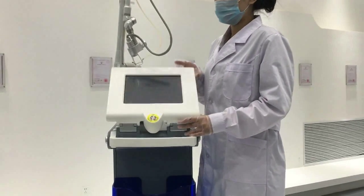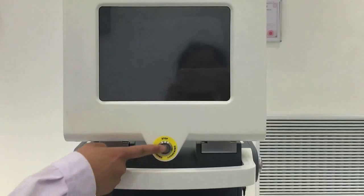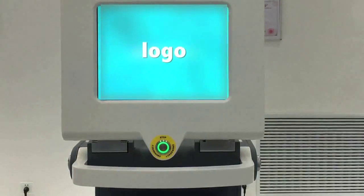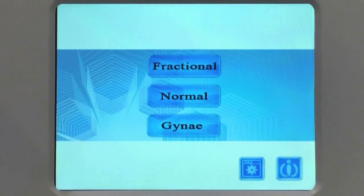Clockwise rotate the screen. Debugging: start the machine by pressing the button. After several seconds the machine turns on. There are three modes.